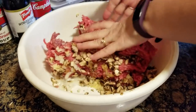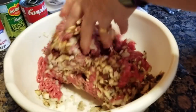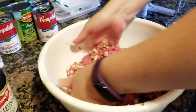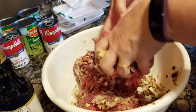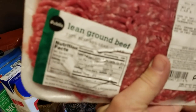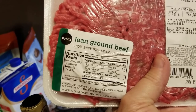We don't eat beef anymore — we always use ground turkey. This is two pounds of ground turkey. We use very lean ground beef — it's 93.7% lean, I think.